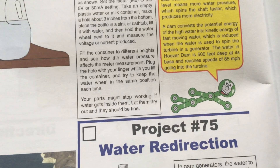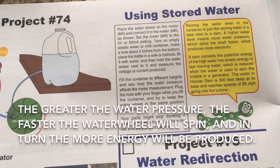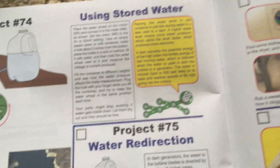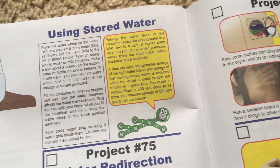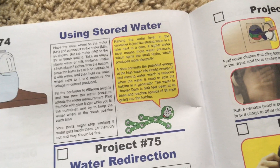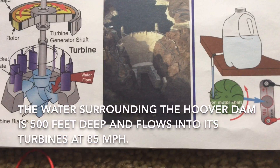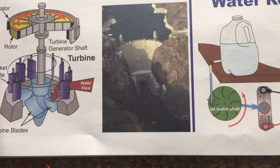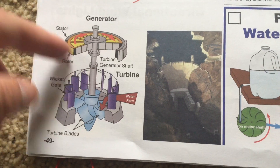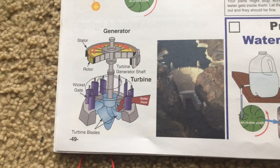You can fill the container to different heights to see how water pressure affects the measurement. The higher the water pressure, the faster the water wheel will spin. It is just like how a hydroelectric dam works — the more water supplying the turbines, the faster they spin and the more energy is produced. In the case of the Hoover Dam shown here, the water is 500 feet deep and reaches speeds of 85 miles per hour when flowing into the turbine. This diagram shows the anatomy of how a hydroelectric generator works.